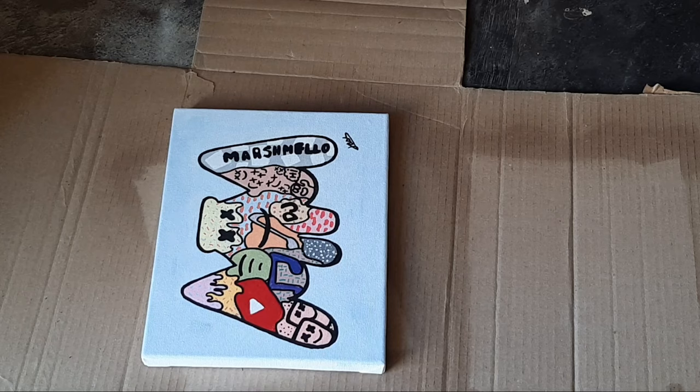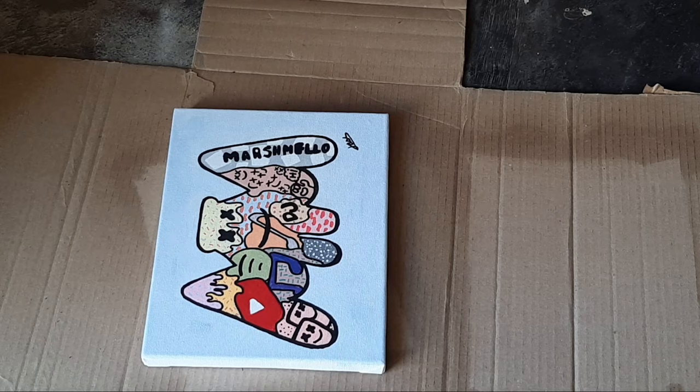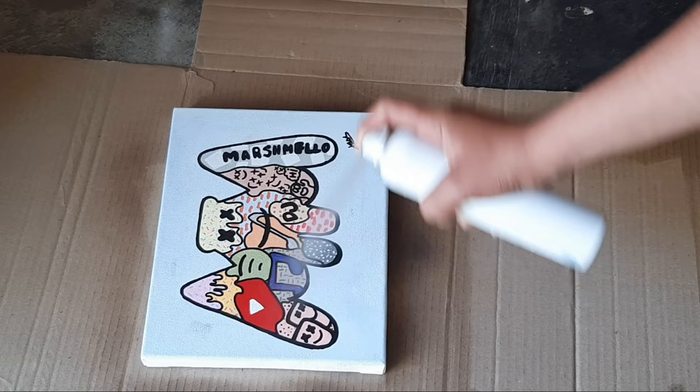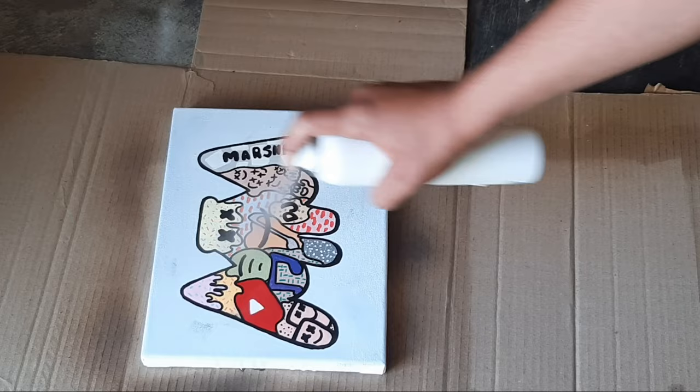My painting is done but we have to varnish this, otherwise the colors will come out. So let's do it. This sound is also very satisfying. I think this is good — I have to stop scraping.